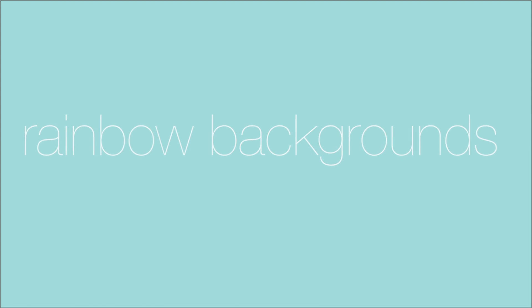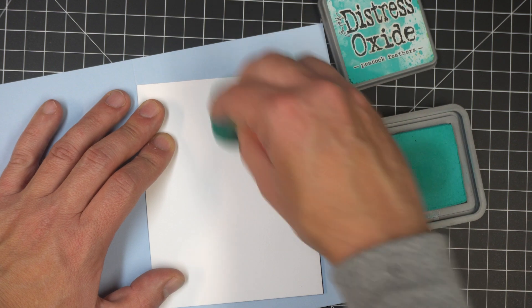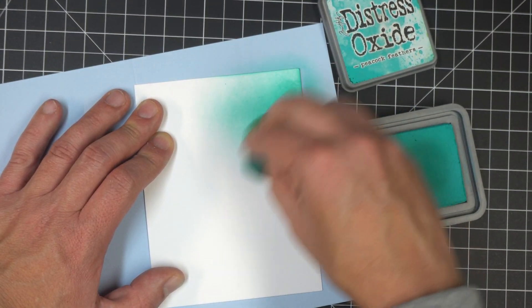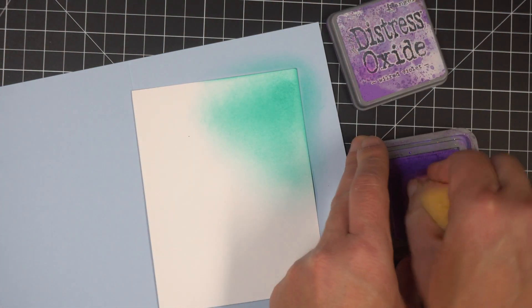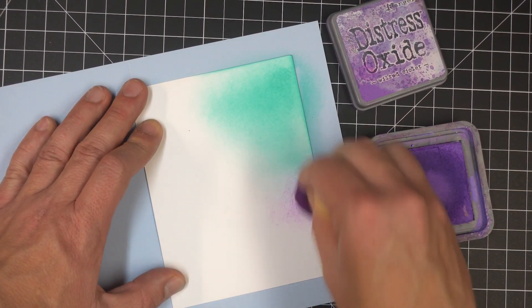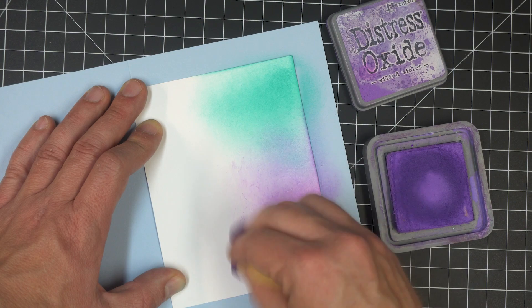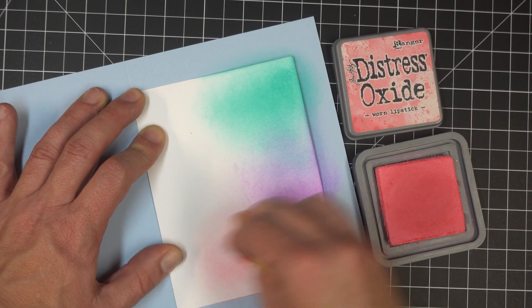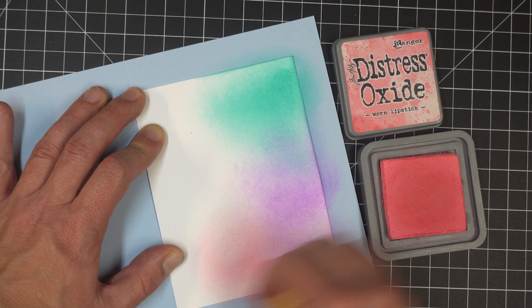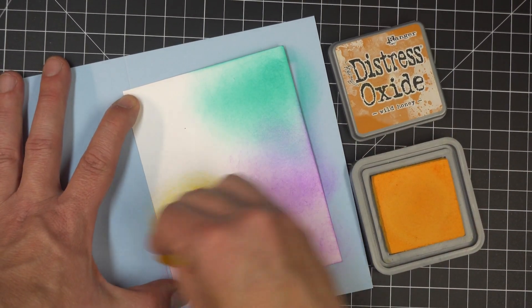Now if you're in an inky mood and want to create a rainbow background using your inks, I suggest starting with some Distress Oxide — these are great to blend with. I'm starting with Peacock Feathers in the upper right corner, followed by Distress Oxide in Wilted Violet. Using a sponge blending tool, lots of circles overlapping slightly, just keep going until you get the intensity you desire. This is Worn Lipstick, and I'll follow that up with Distress Oxide in Wild Honey.